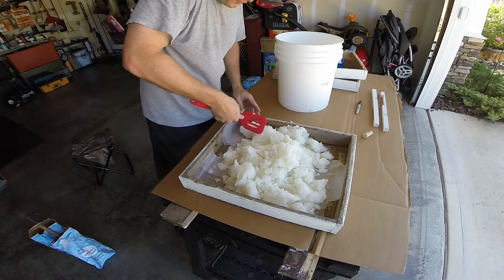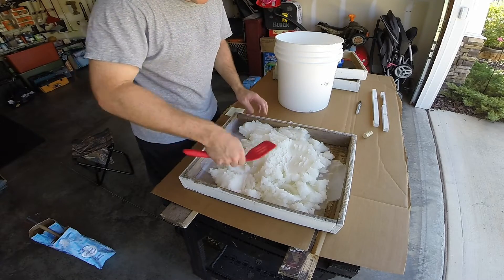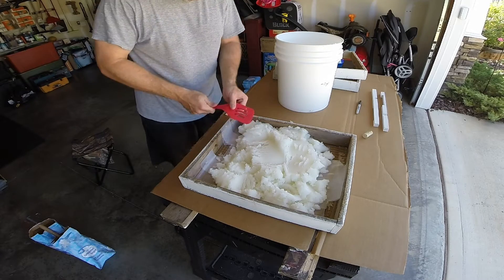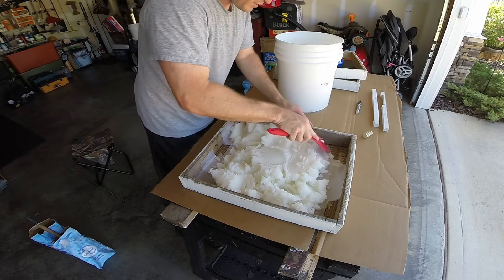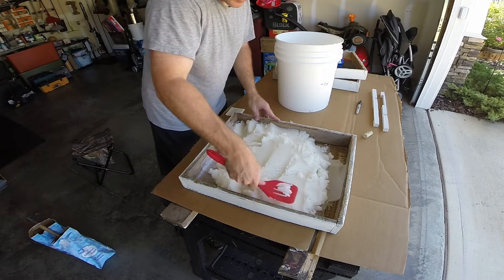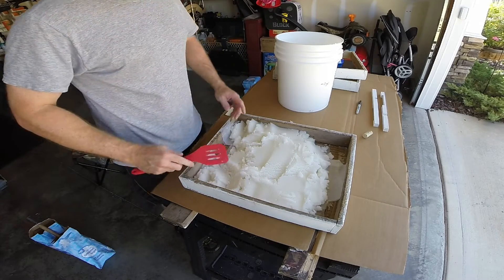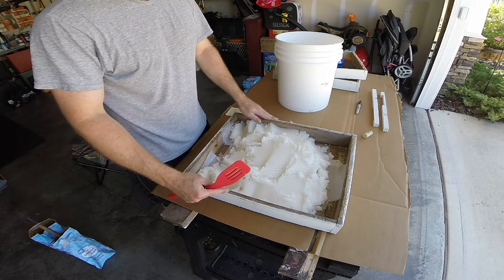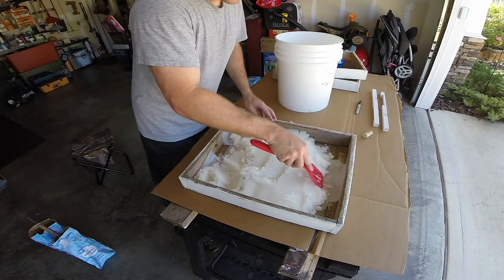It's about 15 pounds of hard candy. Just mold it however you want — doesn't really matter as long as it's lower than the candy board itself. You'll put this on top of whatever top brood chamber you have, and then the inner cover goes on top of this, and then the outer cover.